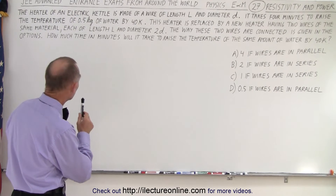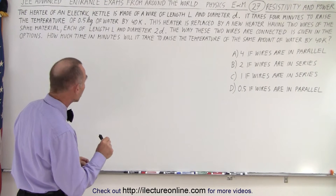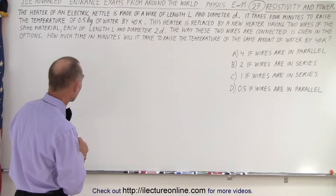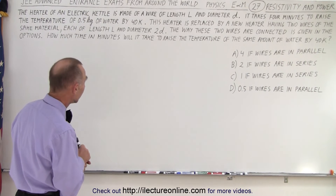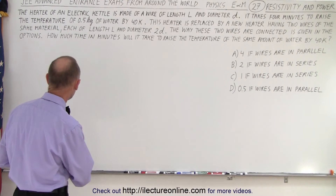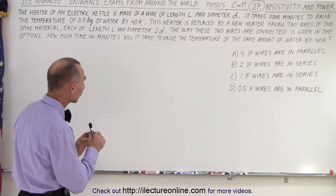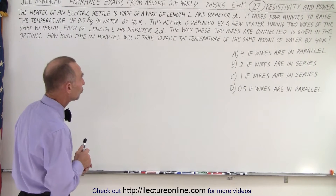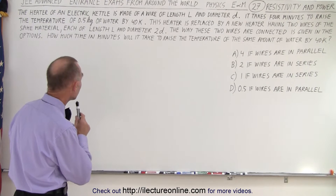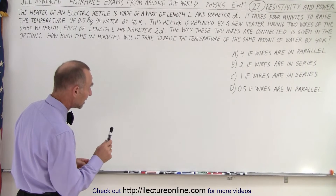The heater of an electric kettle is made of a wire of length L and diameter D. It takes four minutes to raise the temperature of 0.5 kilograms of water by 40 Kelvin. This heater is replaced by a new heater having two wires of the same material, each of the same length L, but with a diameter of 2D. How much time in minutes will it take to raise the temperature of the same amount of water by 40 K if...